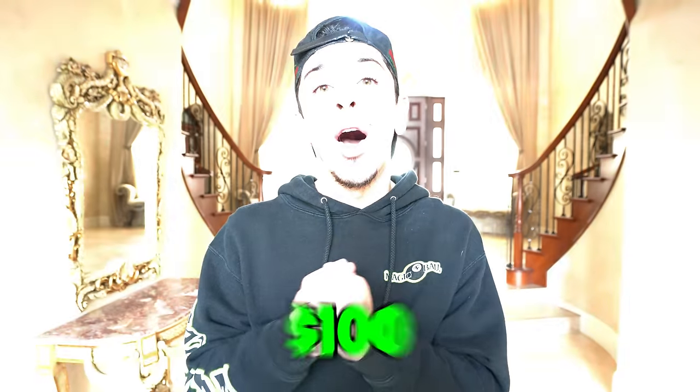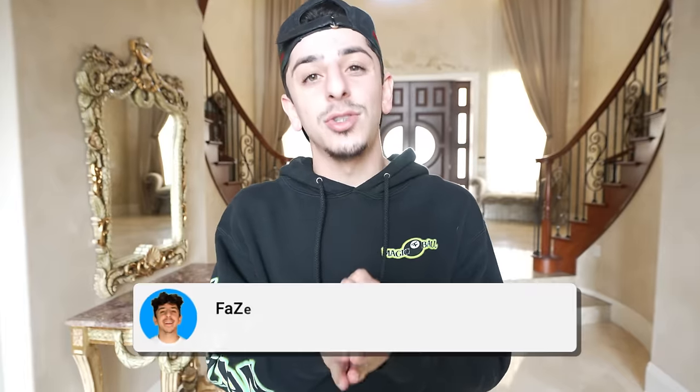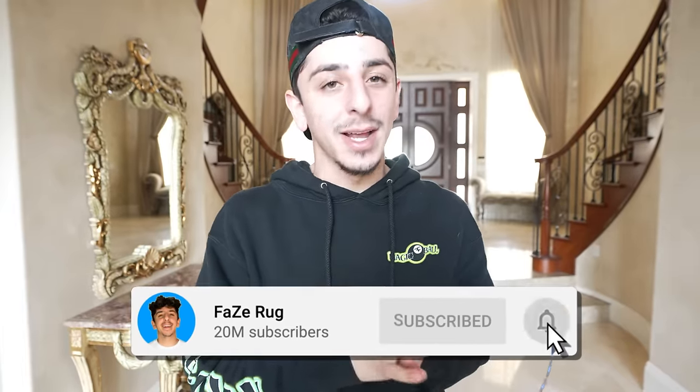The 24 hours are up. I was only able to complete 33 life hacks — it was a lot harder than I thought, and I was 67 short. So I decided I'm going to pick 67 subscribers to send $100 to. All you have to do is be subscribed and comment the word 'done,' and I'm going to be picking 67 people from the comments to send $100 to.